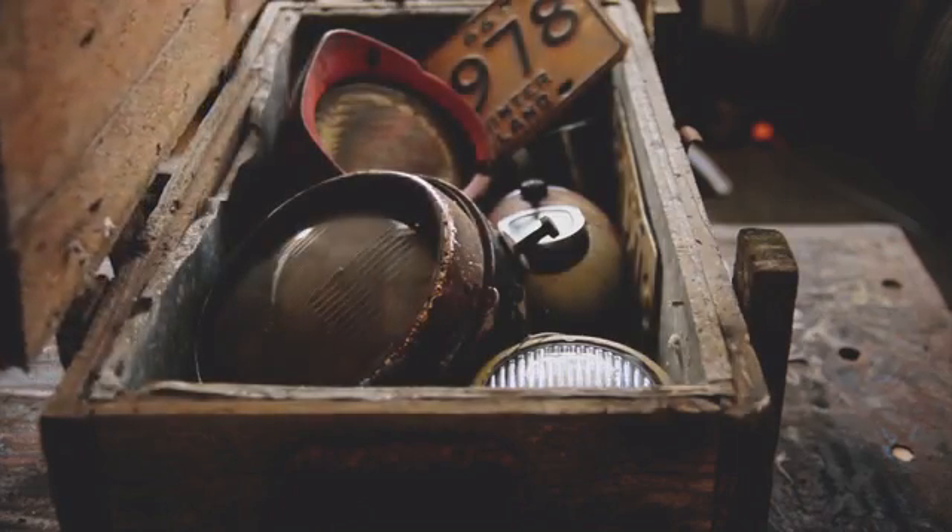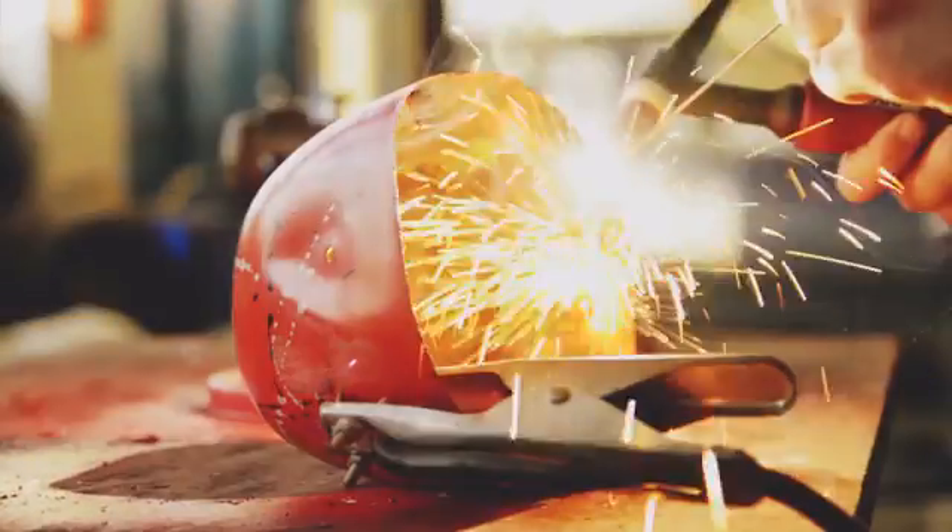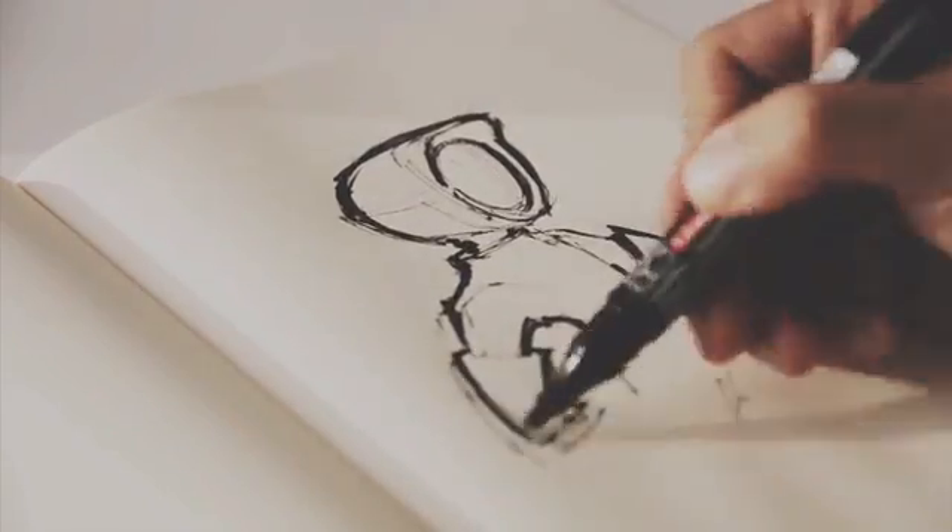Inspired by the old headlights we've collected over the years, we combined our skills to create something useful, really amazing, we would be proud of having around.